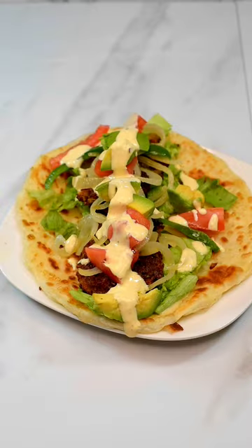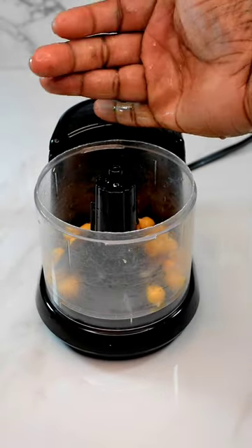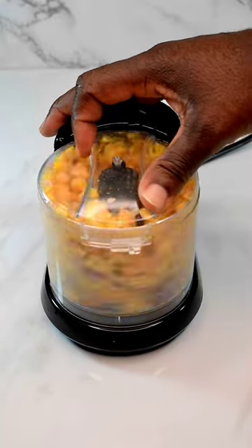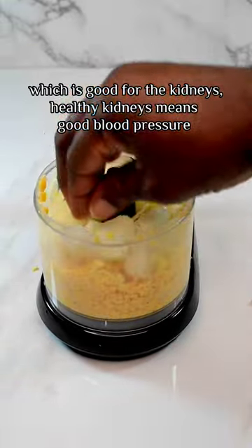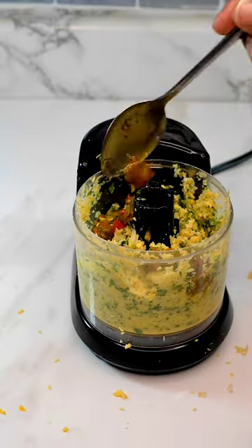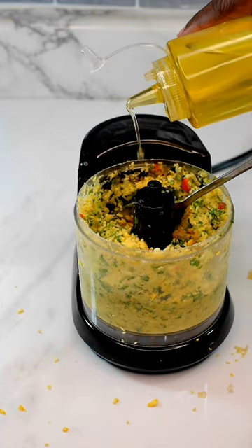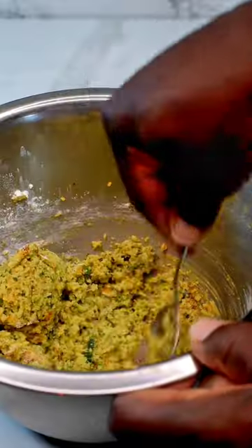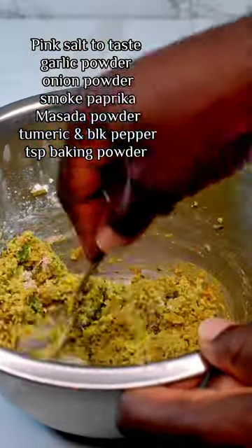So if I told you I never had falafel until this year, would you believe me? It's true. We'll take our 24-hour soaked chickpeas, put them in the blender or food processor, and blend with some onion, garlic, cilantro, and parsley. Then a range of spices — you can screenshot the list on screen.